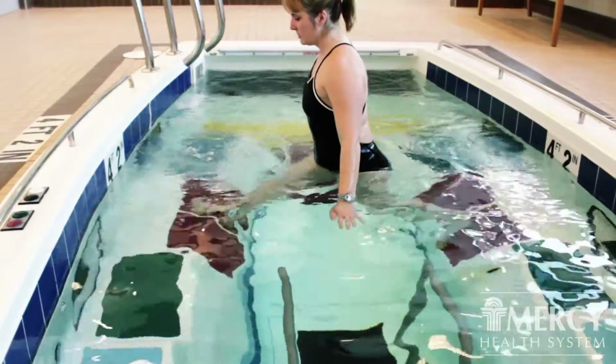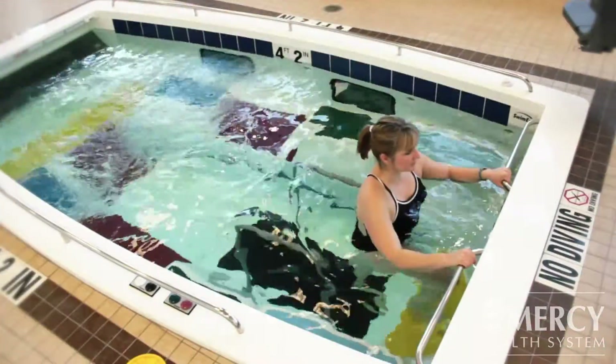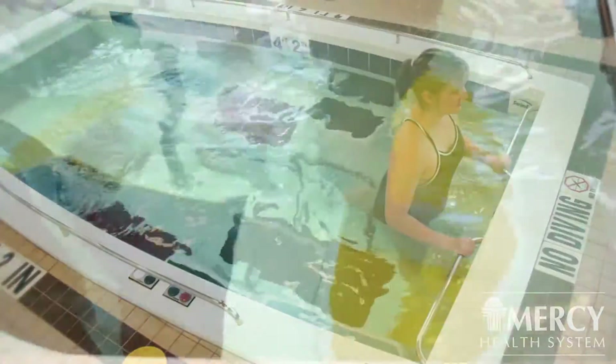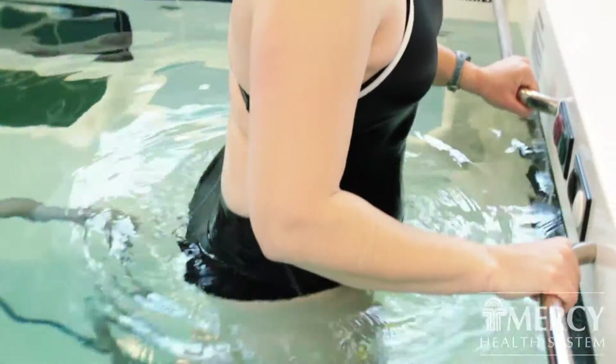We can do lunges on these angled levels and it allows for increased strength. We can get a modified weight bearing status and strengthen the quadricep muscles as well as getting some more range of motion. It is easier than doing it on land.